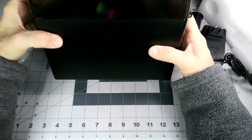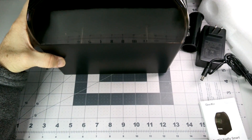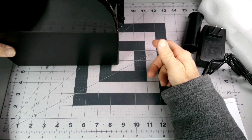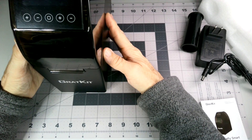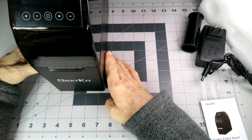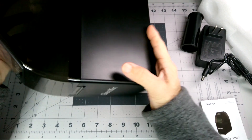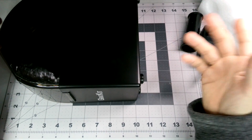Dimension-wise: about eight and a half inches wide, three and five eighths inches deep, and height-wise about 10 inches plus the feet, so about 10 and a quarter inches or so.